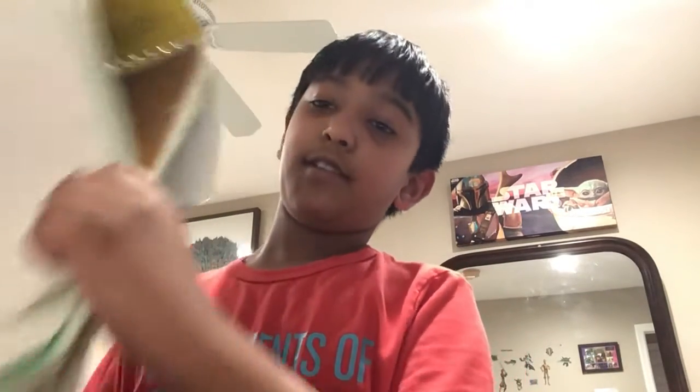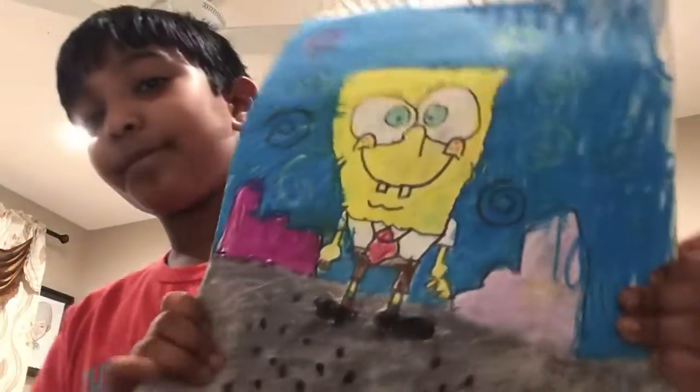Here is Spongebob Squarepants. As you can see, I drew Spongebob Squarepants. Yeah, it's not bad.